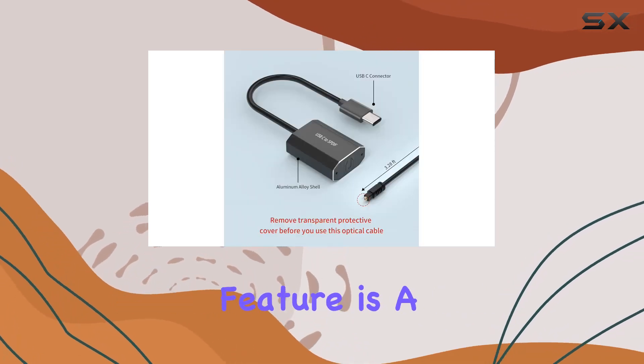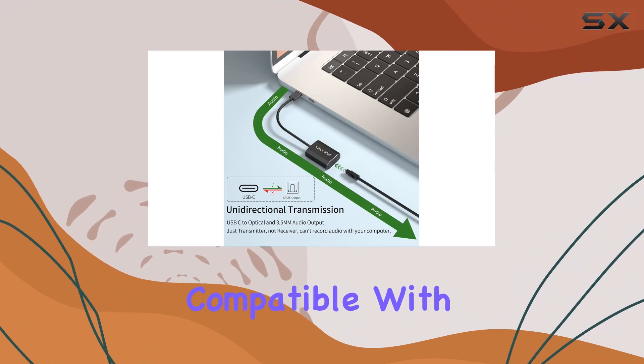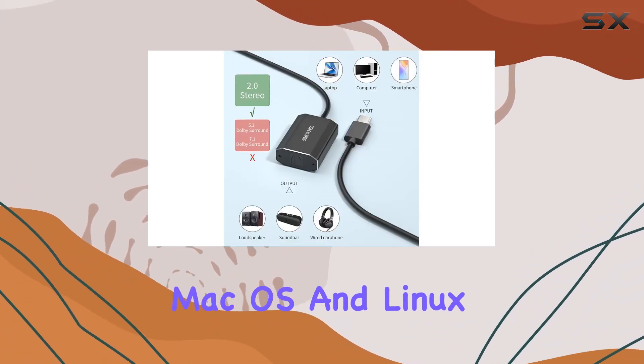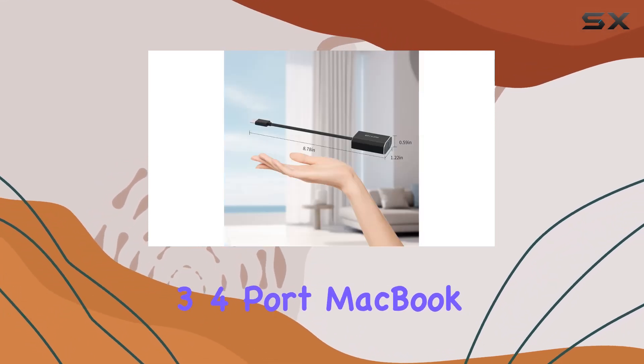The plug-and-play feature is a winner — no external power or drivers needed. It's compatible with a range of devices: Android, Windows, macOS, and Linux, as long as they have a USB Type-C or Thunderbolt 3/4 port.